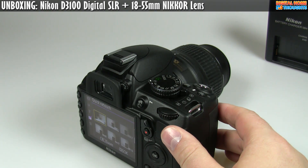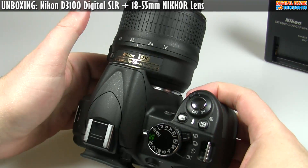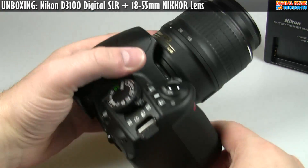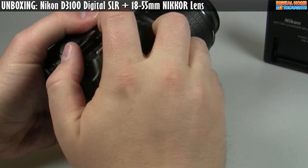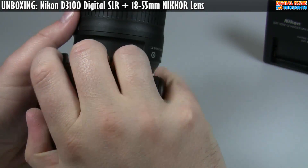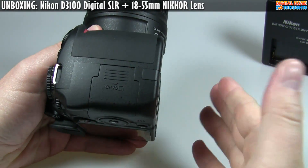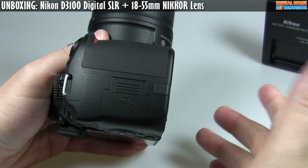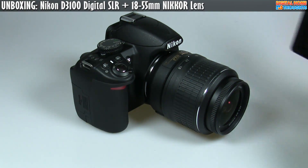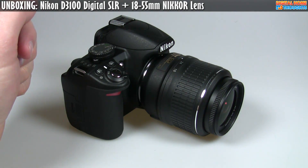It does have a dual integrated dust reduction system — probably a vibration on the sensor combined with airflow. Nikon also highlights a lightweight body with superior ergonomics, and it's definitely quite small. Depending on the size of your hands, your pinky finger may tend to slide down below the camera — that's why I typically like having a battery grip on cameras like my D300. On the other hand, it's a really nice small lightweight DSLR, and with a pancake lens or a smaller prime you end up with a really small package.